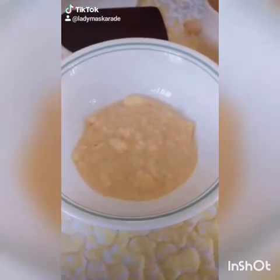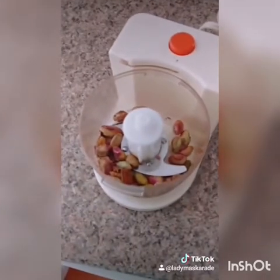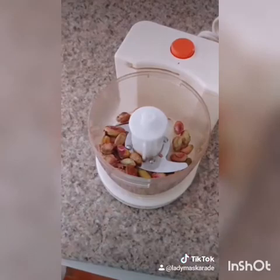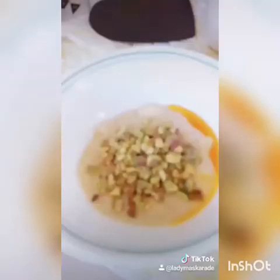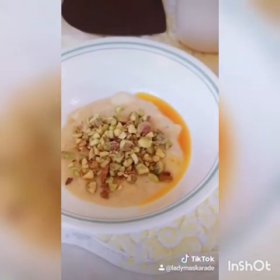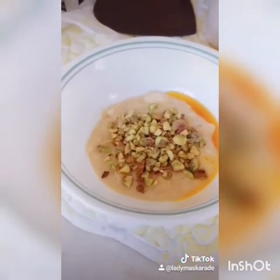First up: pistachio. Take your deshelled pistachios and give them a quick grind. Make sure you leave various sizes of chunks — big, medium, small. You don't want to grind them too fine. Add your ground pistachios along with some pistachio extract and mix.